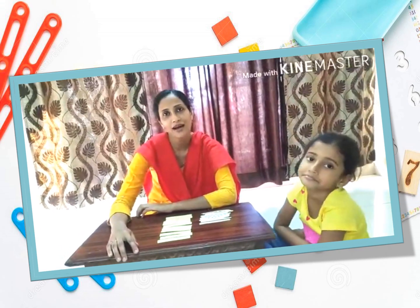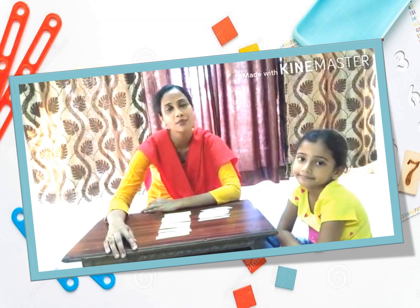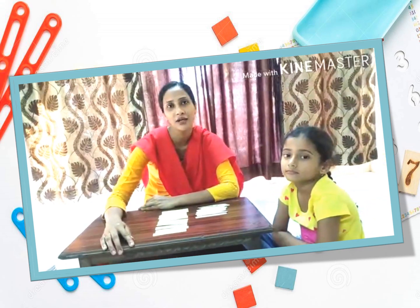Hi everyone, this is Fatima and I am from Eurokits, and she is my daughter Batu. Hello everyone. So today we are coming up with some numeracy skill development activities. Counting and sorting is a numeracy skill development activity which aids in the fine motor skills of the child and also in the hand and eye coordination.